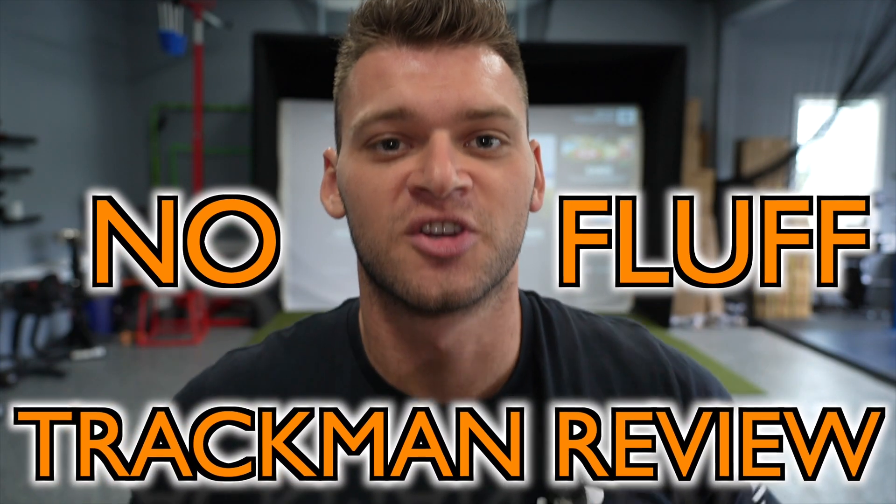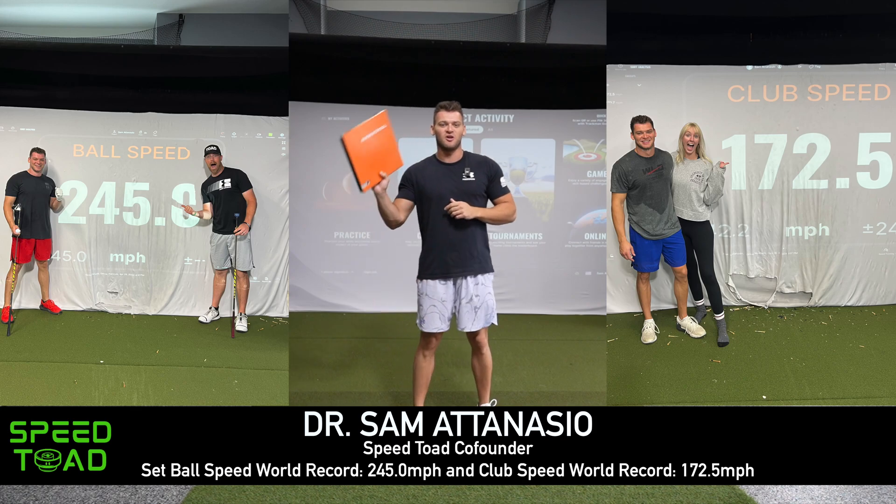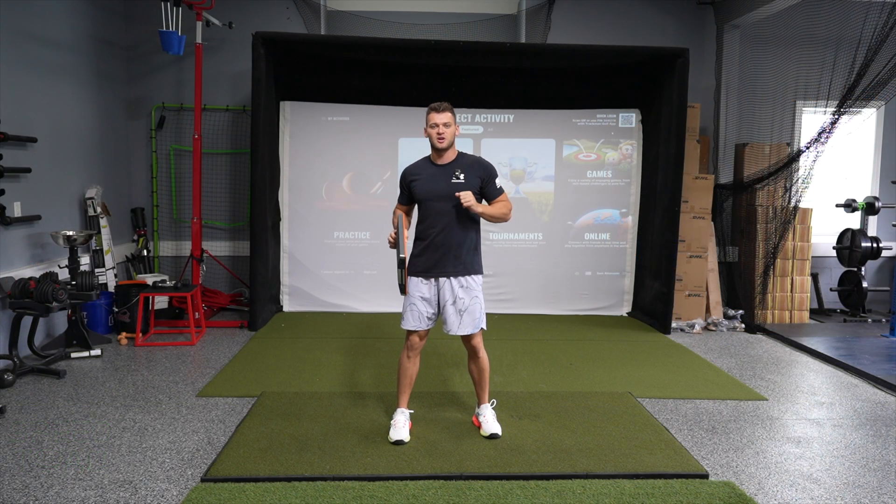No fluff TrackMan review — here's the good and the bad. I'm Dr. Sam Antanasio. I set the ball and club speed world record on TrackMan last year, learned a lot along the way. Here are the pros and cons of TrackMan.